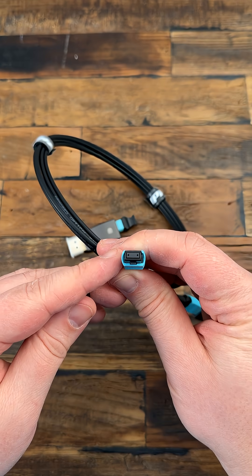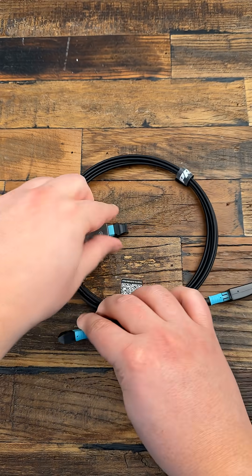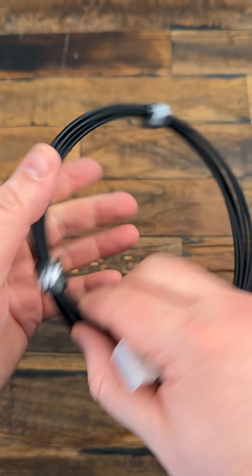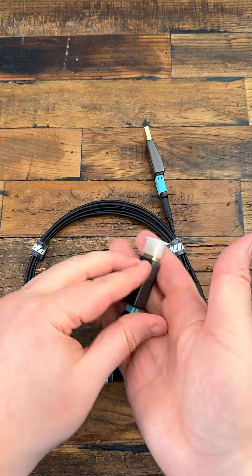It makes installation easier, especially when routing cable through tight spaces or doing pre-wiring. If something changes later on, the head can be replaced instead of the whole cable.